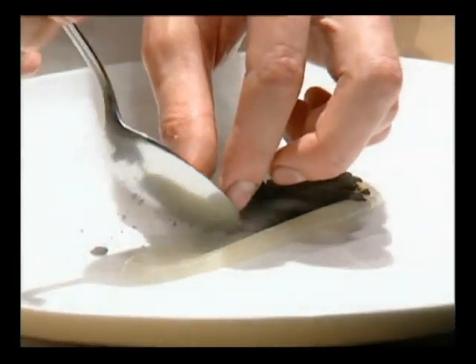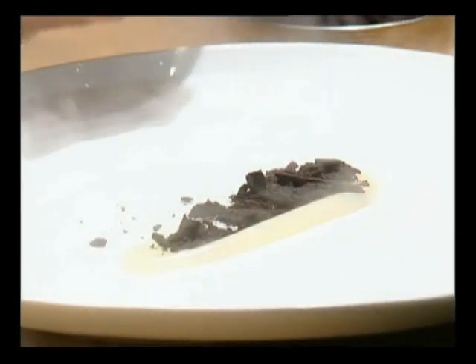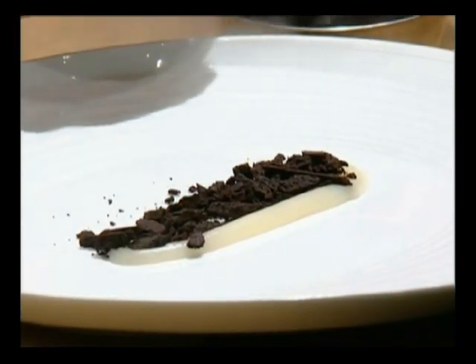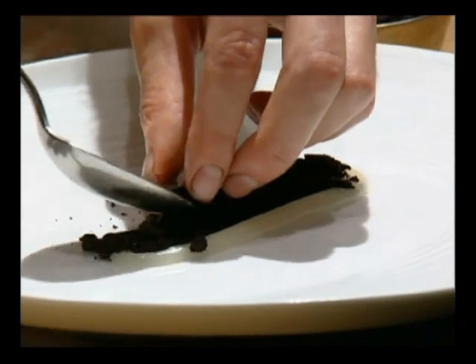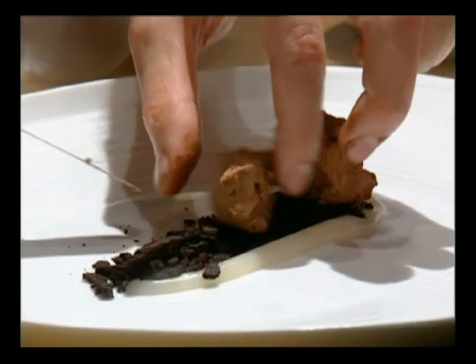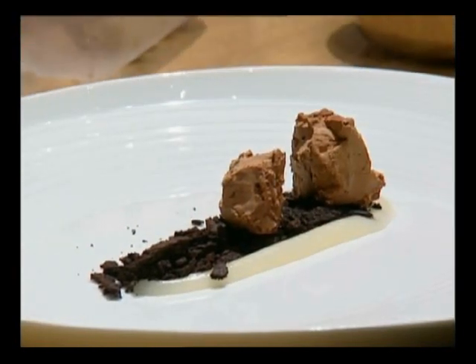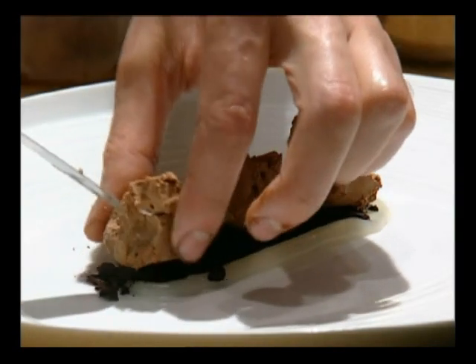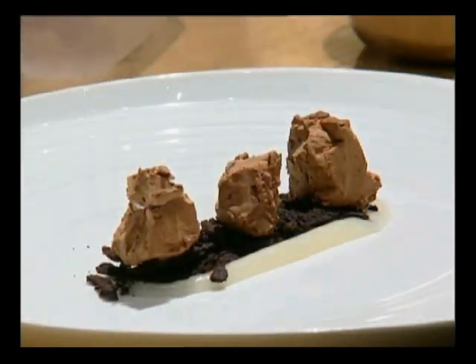I've put just a little bit of crumb on the bottom, which adds texture and really helps the flavour of the toast custard come out. Using the liquid nitrogen gives a really unusual texture and makes for a really interesting presentation.